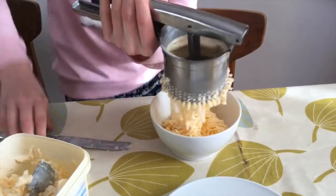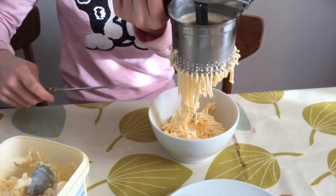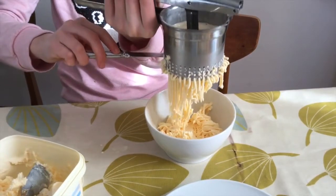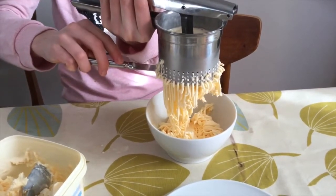Once you have squeezed most of the ice cream through, you want to make a clean cut at the bottom, and now let the ice cream fall into position so it looks like spaghetti.